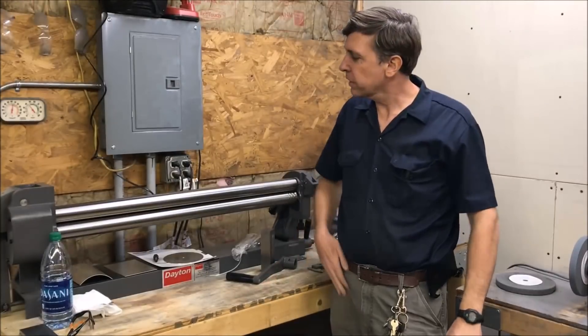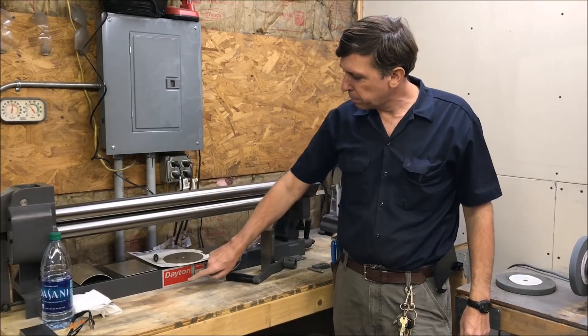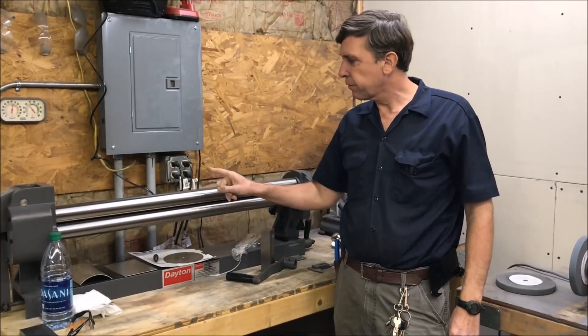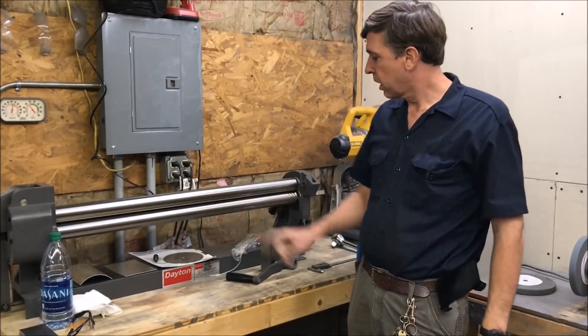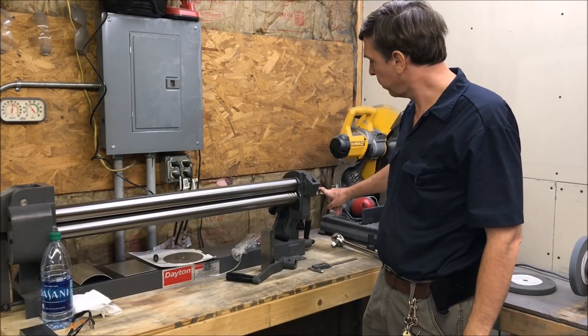Hey, Craig here. I recently got this 36-inch 16-gauge slip roll made by Dayton. I actually got it from Zorro Tools, but there's one problem — one modification I need to make to it, and I'm going to machine a part for it.